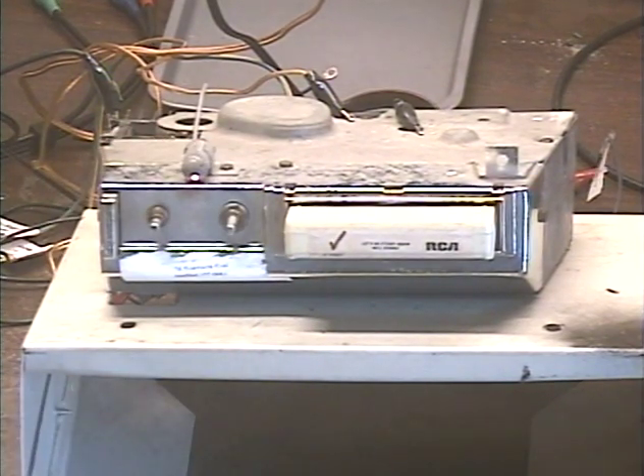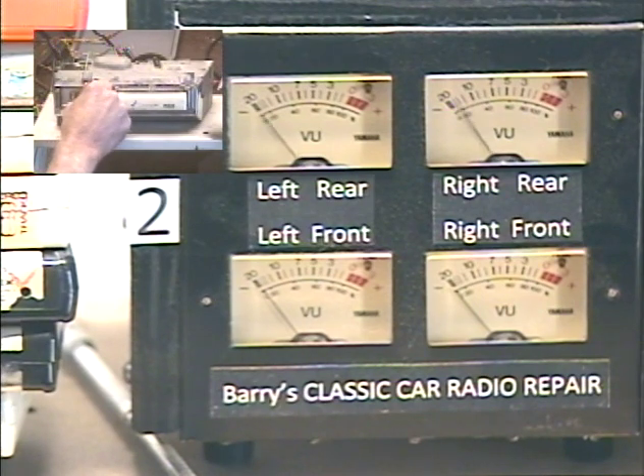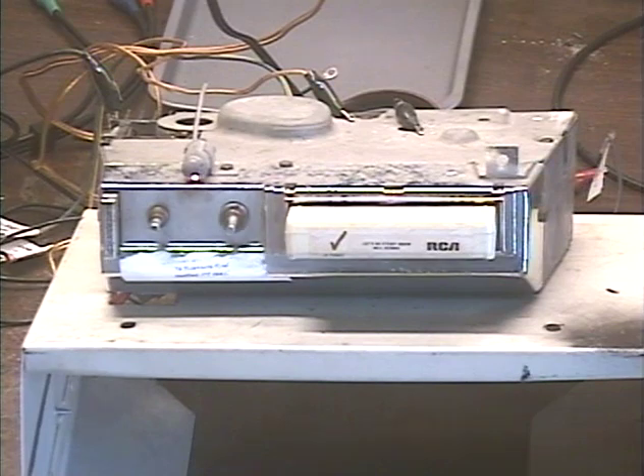Make sure we've got output on both sides — balance left, balance right. Now we're ready, don't need these anymore. Switch tracks.